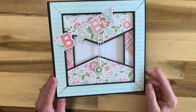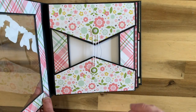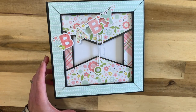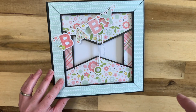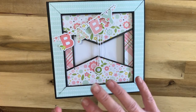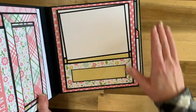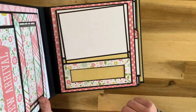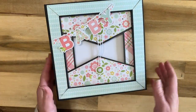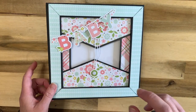Hello everyone, welcome to part one of the tutorial for the window album version one - the acetate window album version one tutorial. The full cutting and scoring guide is linked below and will take you to my Etsy shop. This time I've included all of the pattern paper sizes, the mat sizes, and absolutely everything you're going to need to successfully complete this project.